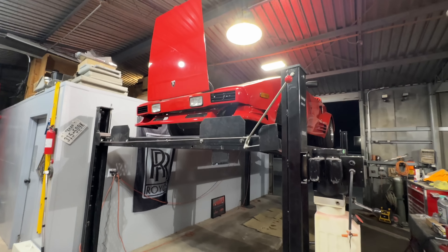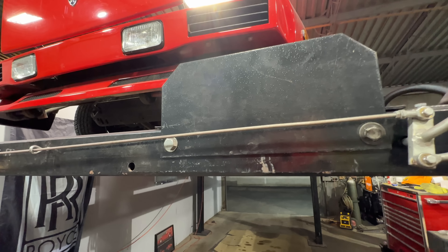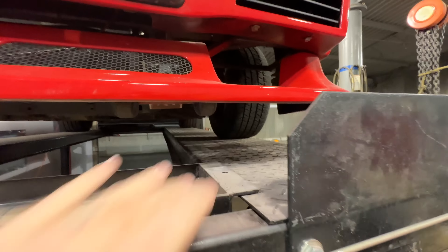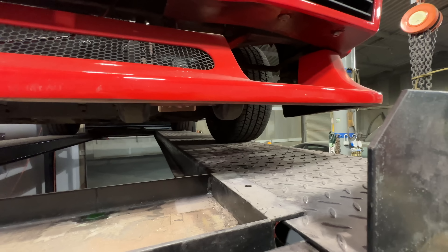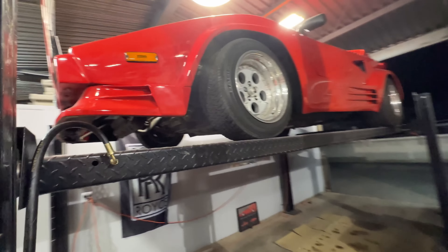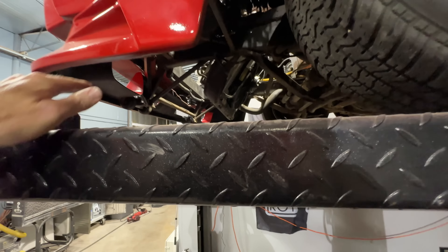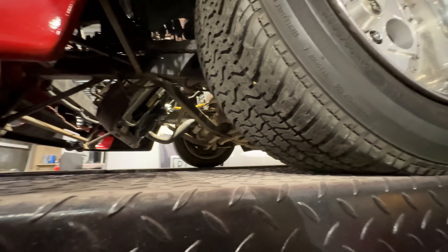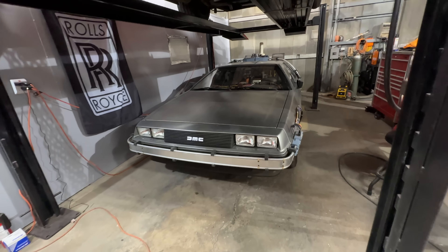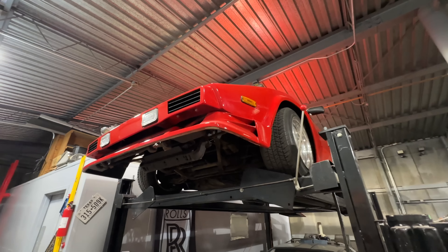We're going to change out at least one if not both motors, because only one headlight goes up and down — they both go up but one doesn't come back down. I was considering removing these blocks and driving past this point to have easier access, but that's a sketchy proposition — you need somebody to eyeball you so you don't drive off the ramp. If the lift went all the way to the front I could just reach up in there. I really like these wheels though — these are really good.